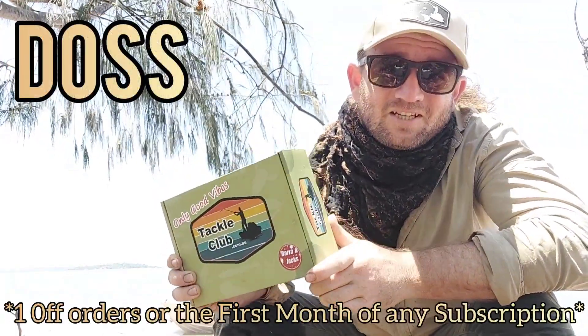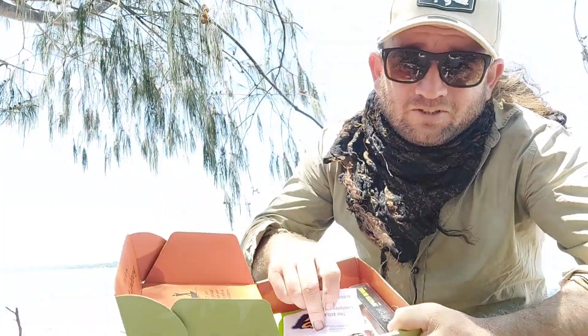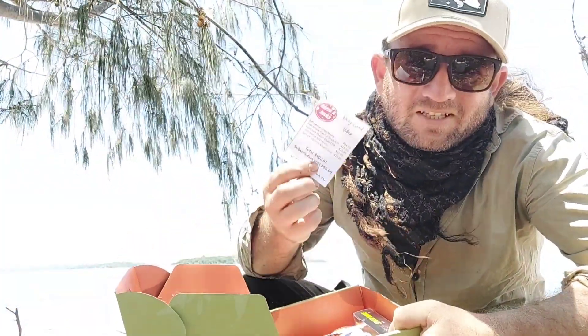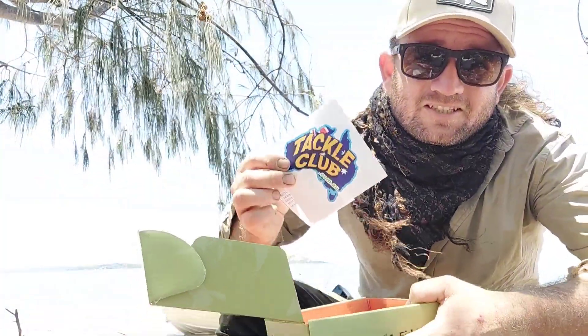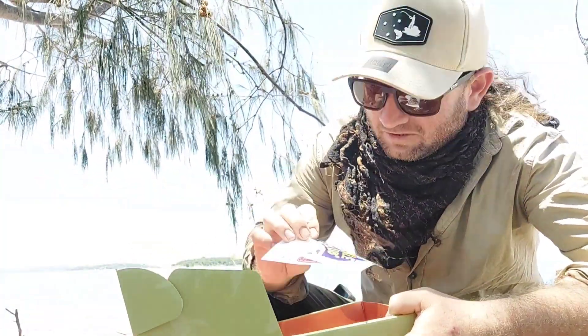The first thing I like to do — which sort of ruins the surprise a little bit — is look at the piece of paper that tells you what's in there and tells you how much money you paid. Another thing they like to throw in is a tackle club sticker to get their name out there.